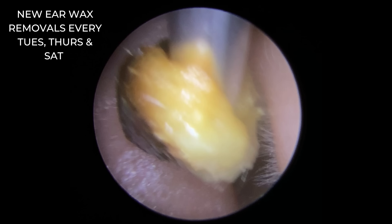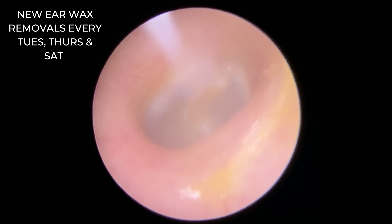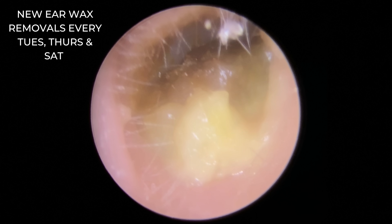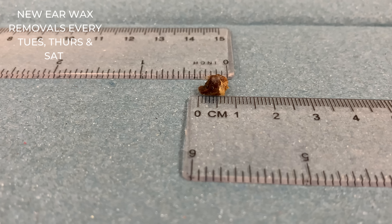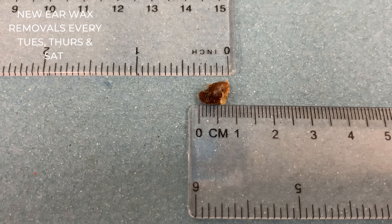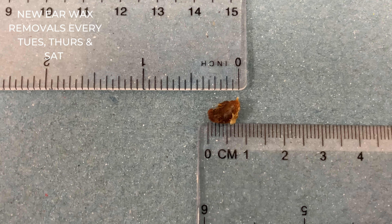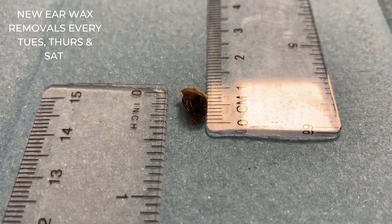There we are — you can see that lighter material at the front, with much darker pieces further in as well. If we take a look behind that, lovely shiny-looking eardrum. This is what it looked like before the patient walked in, and this is what it looks like after. A really tiny little piece, but really causing a few issues. Just under a centimetre, just over a quarter of an inch. You can see that darker section there really clearly.